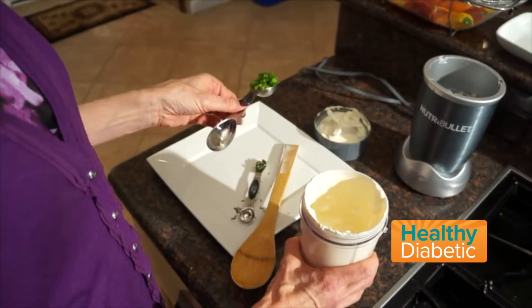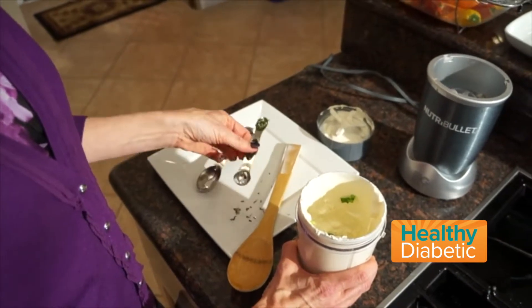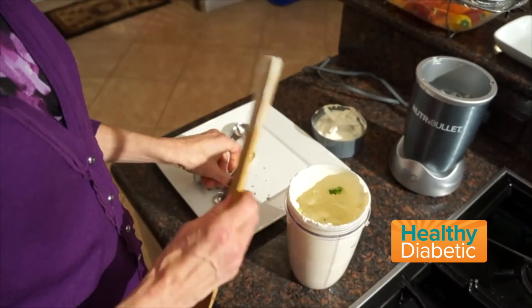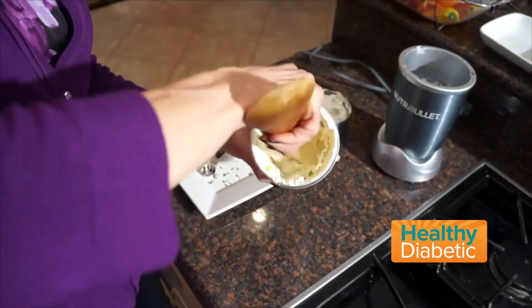Our next step is to fold in one tablespoon of scallions and a half teaspoon of fresh rosemary. I'm improvising here — this is my best tool to stir with. So you're folding it into that wonderful mix.